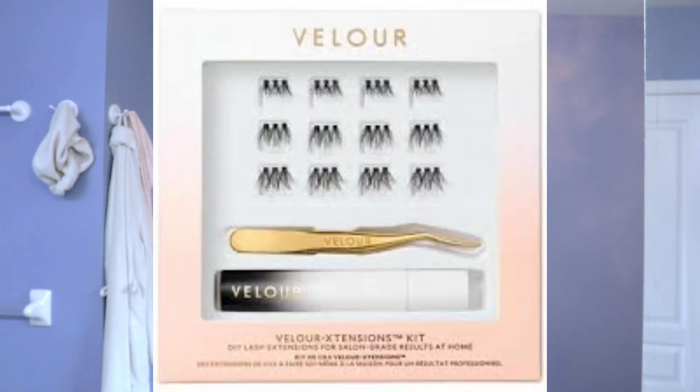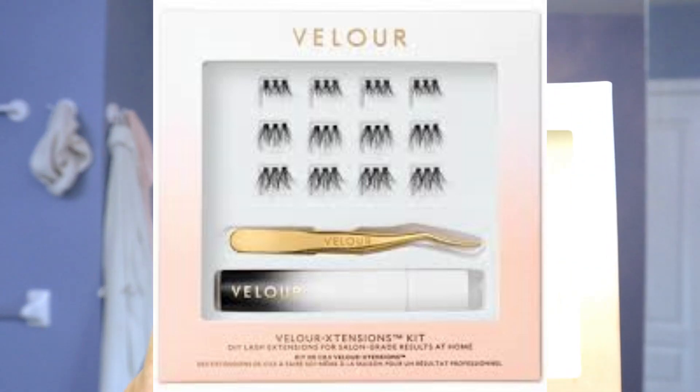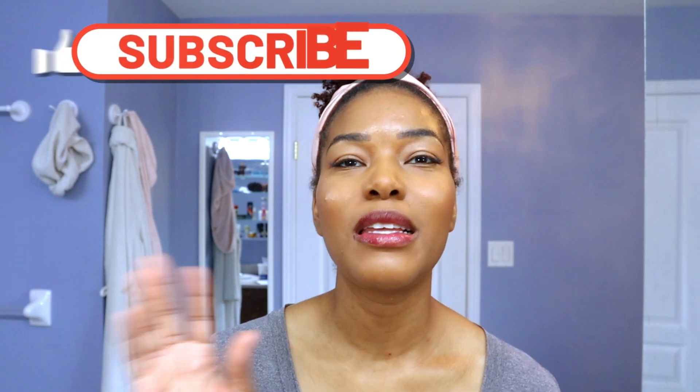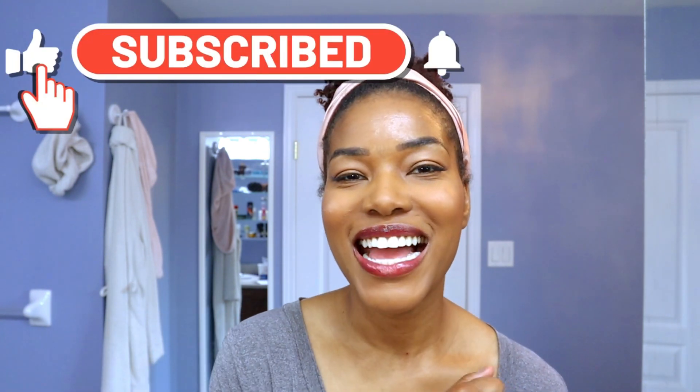Hi there, my name is Sandi Esprit and I'm going to show you how to get really easy makeup. This is a beginner-friendly makeup tutorial, as well as how to put on the easiest falsies that you'll ever wear, in my personal opinion, at home. I was gifted the Velour Extension Lash Kit — this is my second time wearing them. Don't forget to subscribe because I'm coming in fresh with the tips, and stay tuned.